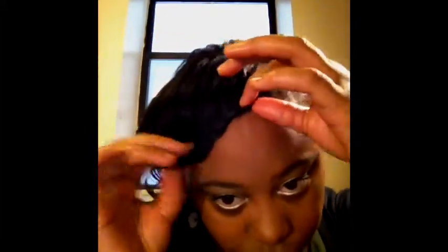Next, you're going to take the rest of your hair and smooth it over. You want to smooth all your hair over to one side, and then you're going to secure it with a ponytail holder.